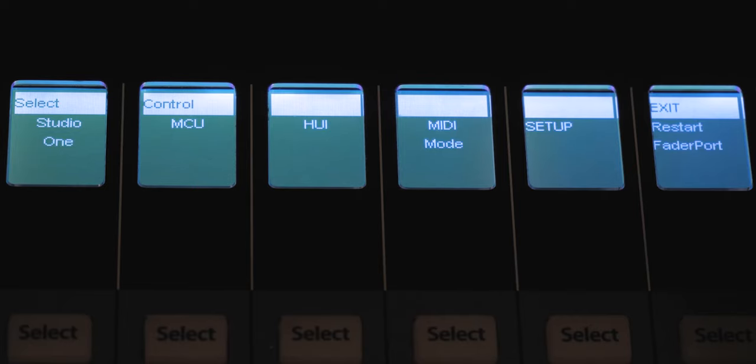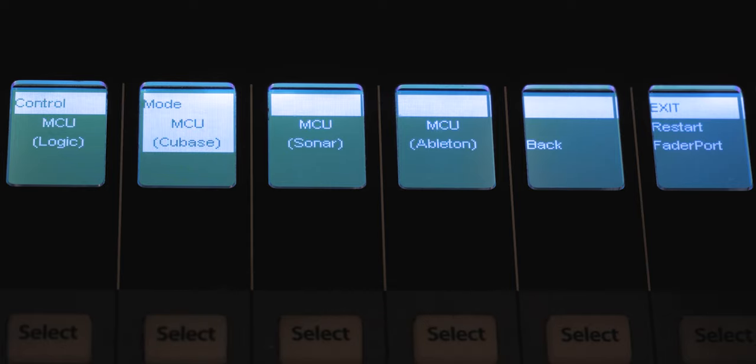All of those features I'm going to cover in another video specifically for Cubase, so stay tuned if you're a Cubase user. Now if you're working with Studio One, you are going to love working with the Fader Port 16 because it is fully integrated with Studio One since PreSonus makes Studio One. If you're using another DAW like myself — I'm using Cubase — no worries, because the Fader Port 16 has support for Mackie Control and HUI protocols, which makes it fast and easy to control Logic Pro, Cubase, Pro Tools and so on.